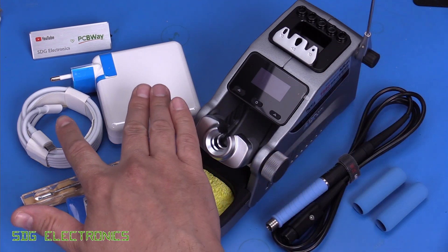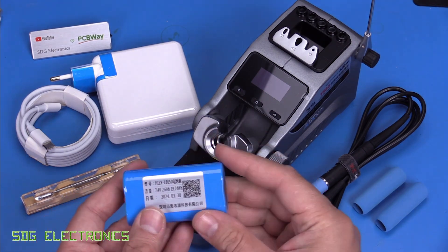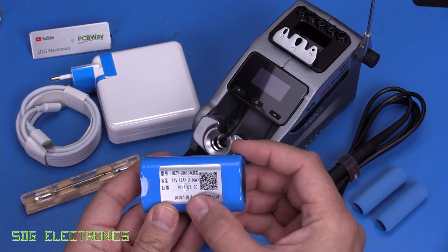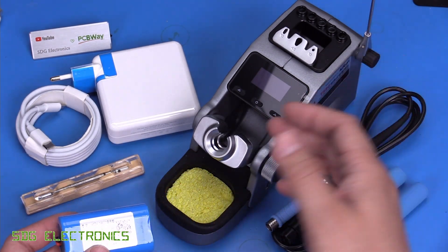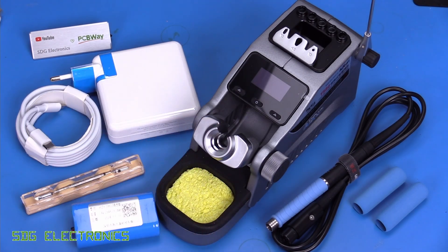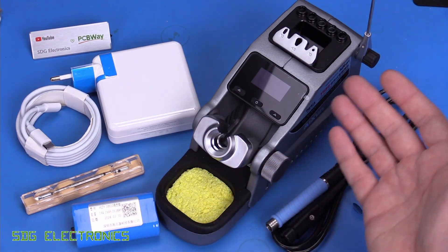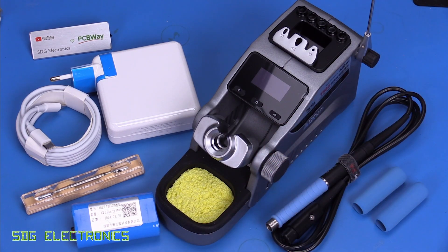It is designed to run from either a USB-C power supply or the internal battery pack. We've got a lithium battery pack here, almost 20 watt hours, which we install into the back of the unit. In normal use at the bench, you can plug it into your USB-C power supply and it will keep the battery charged and also power the soldering iron. Should you wish to use the system away from your bench, it will continue to run from the internal battery pack for maybe 30 or 40 minutes for portable soldering.